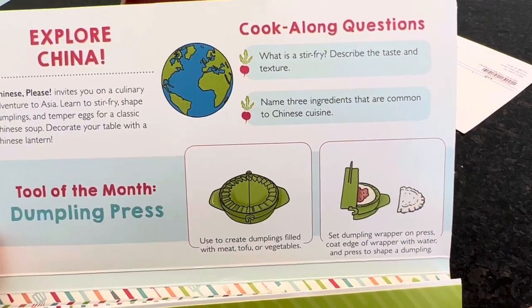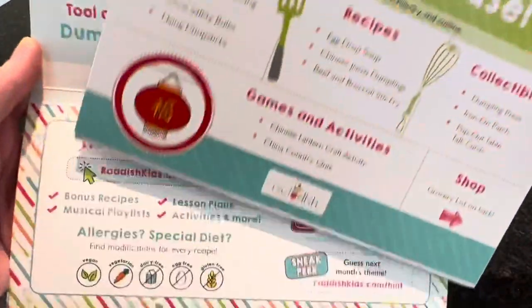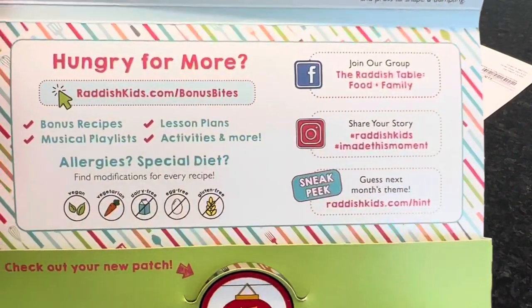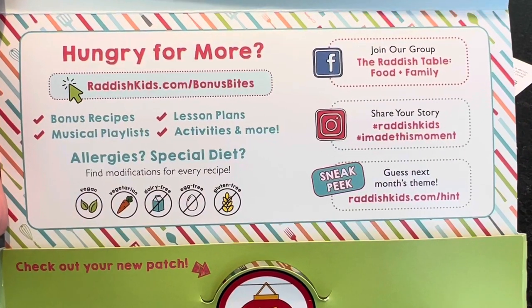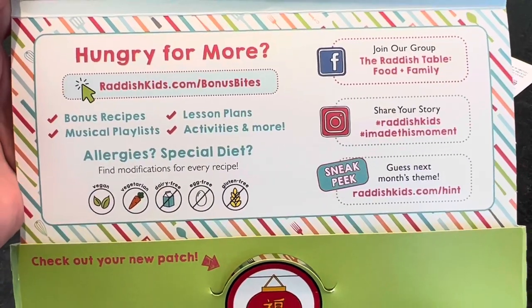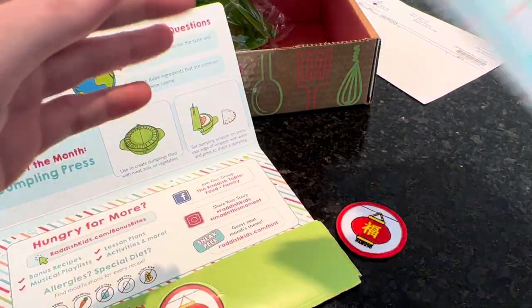There are some questions like 'What is a stir fry?' and 'Name three ingredients common in Chinese cuisine.' You also have access to bonus recipes, musical playlists, activities, lesson plans, and more online, which is really fun and definitely a bonus.